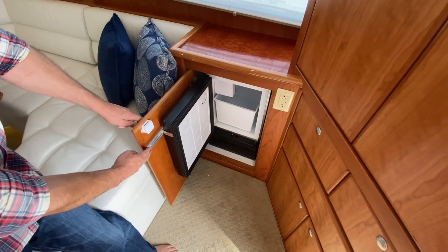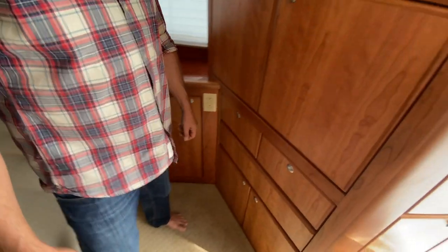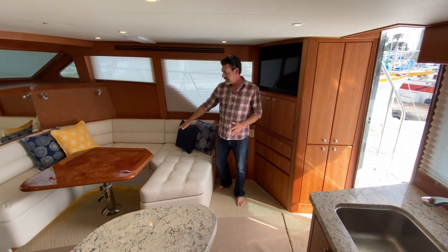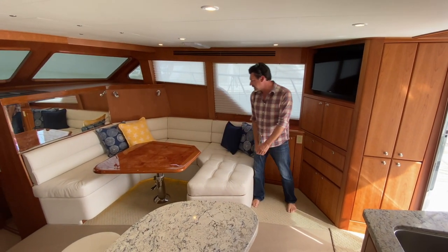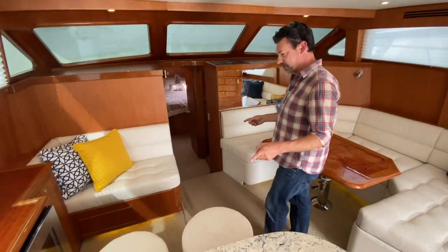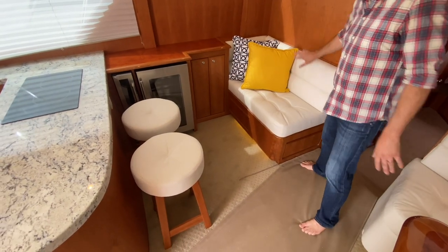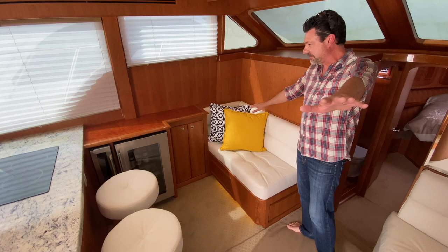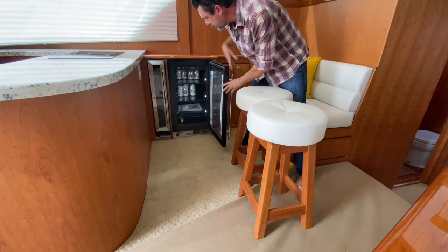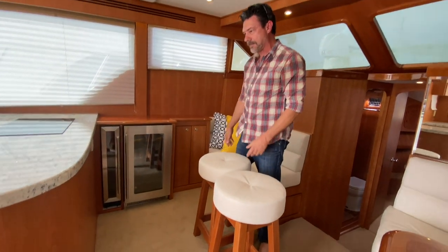Entertainment center — we did the U-Line ice maker here and put it on a track, so as I open this, the track opens the door for you. My chaise lounge and settee area — this drops down. I've got the burl inlay in the tabletop. Over here we've never done this before — usually it's a couple of barrel chairs or a whole settee. We did some bar stools and built this little bench that worked out really well. I ended up with this cool area here for his beer cooler and wine locker, and I still have a settee. Worked out really well.